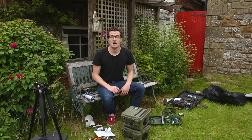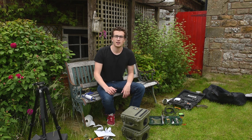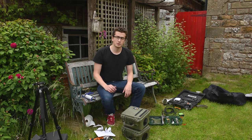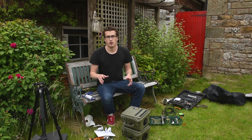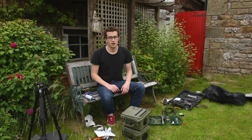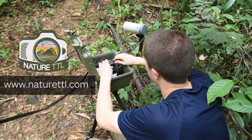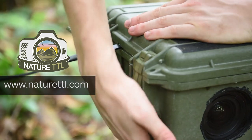So there you go guys — that's how to make a DSLR camera trap housing, a video brought to you by Nature TTL. Make sure you go and check out the website — we have loads more tutorials and cool stuff. Hit subscribe below, and check the description for links to everything you need to buy to make a housing just like this. Thanks for tuning in and see you next time. For more nature photography tips and tricks, subscribe to our channel and head over to the Nature TTL website.